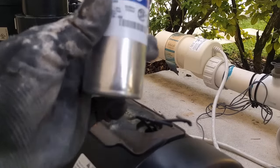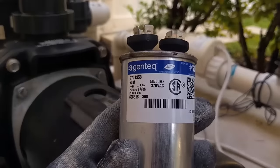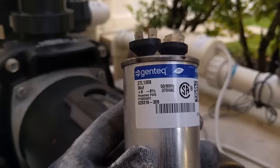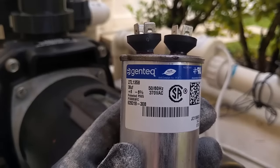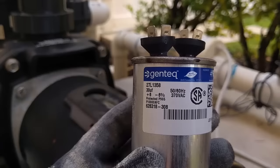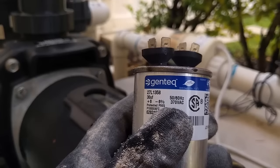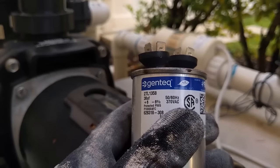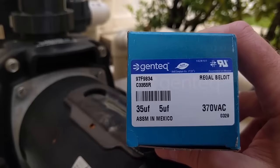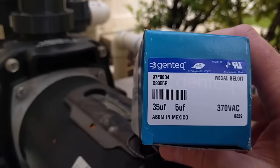This capacitor is rated for 30 UF, and it's 50/60 Hz, 370 VAC — those are the numbers you need to pay attention to when replacing the capacitor. You should never replace it with a capacitor of a lower rating; only go higher, and only slightly higher. I've replaced this before with the exact same size, but the one I could get quickest this time is slightly higher — 35 UF — but the same 370 VAC, so I should be all right.